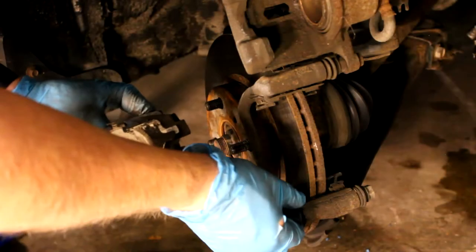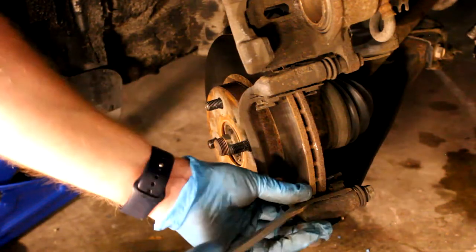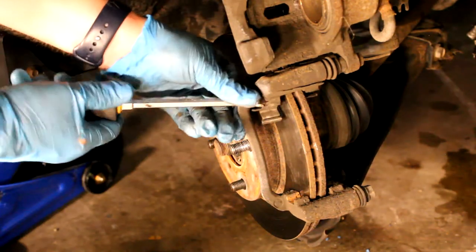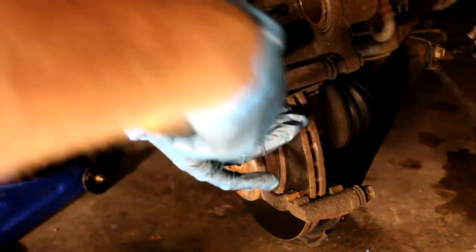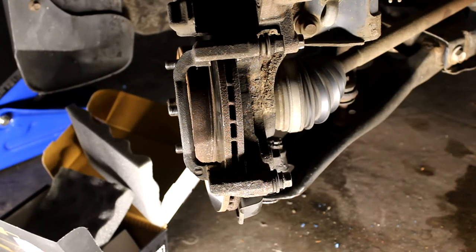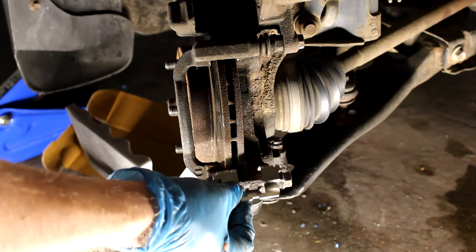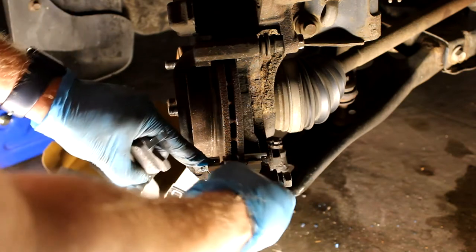Here are the old pads — they come out quite easily, just by hand. These ones look pretty worn. Remove the old retaining clips; they just pop out, you can use a screwdriver. Your new brake pads should have new retaining clips with them. Here's a comparison of the new pads with the old pads — you can see there's quite a bit of wear.